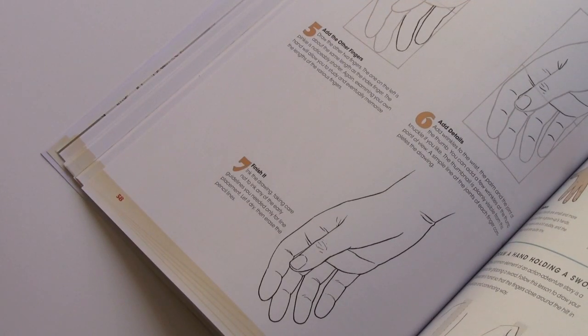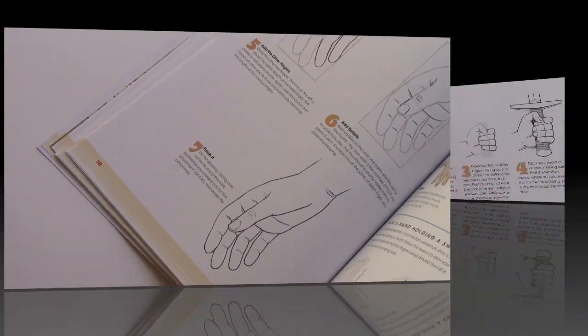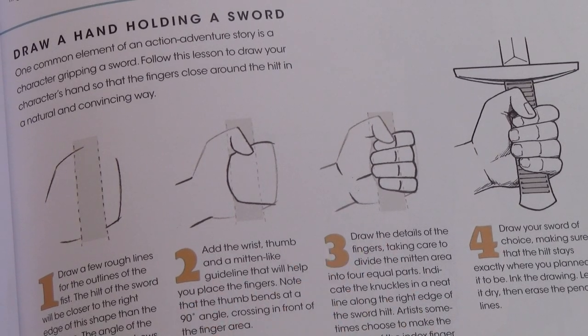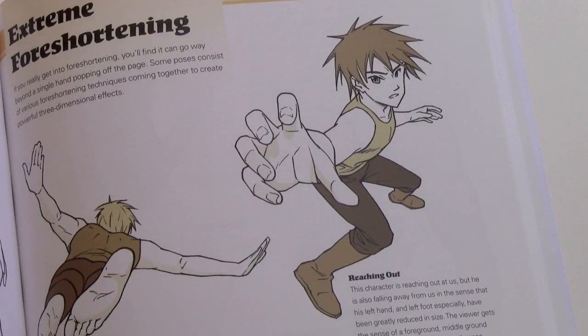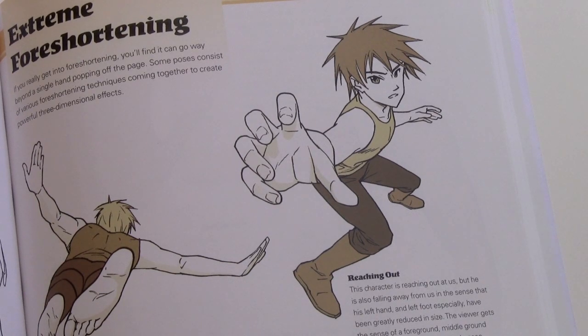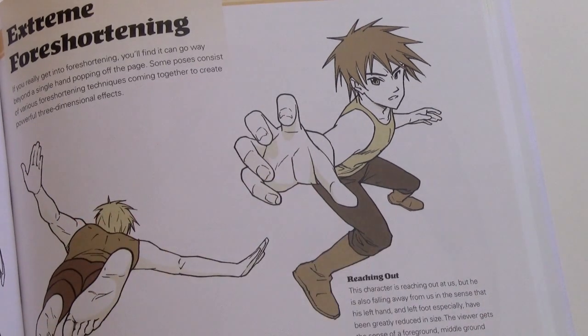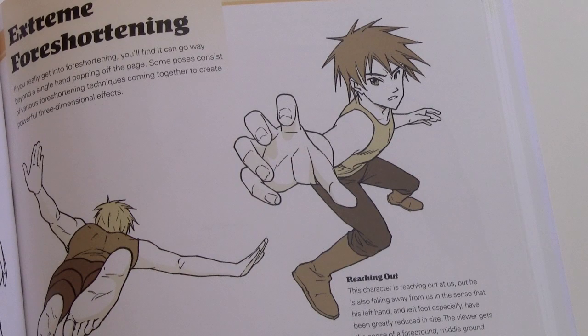The first book had a pretty thorough section on drawing hands, but unfortunately there wasn't enough space for a step-by-step lesson on drawing hands — so we definitely get that in with this book, as well as a quick lesson on how to draw a hand holding a sword. Foreshortening is another topic I wasn't able to get to in the first volume; in this book it's covered in a reference page as well as in a step-by-step lesson.